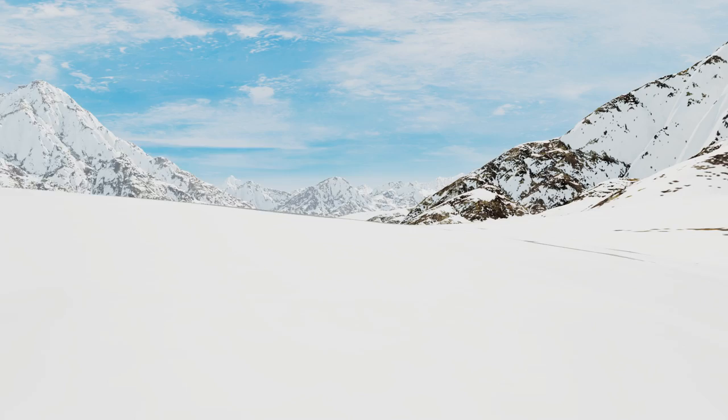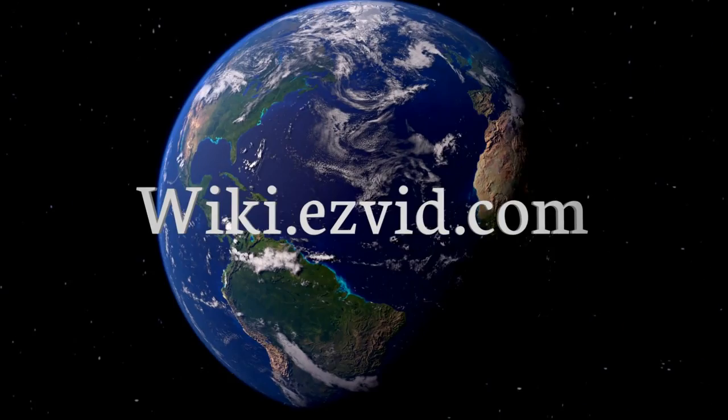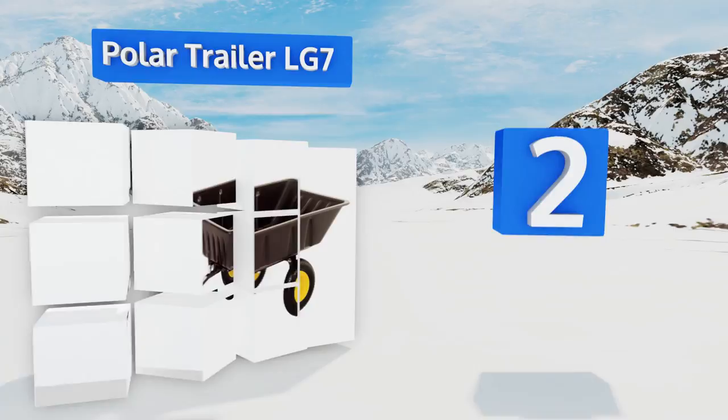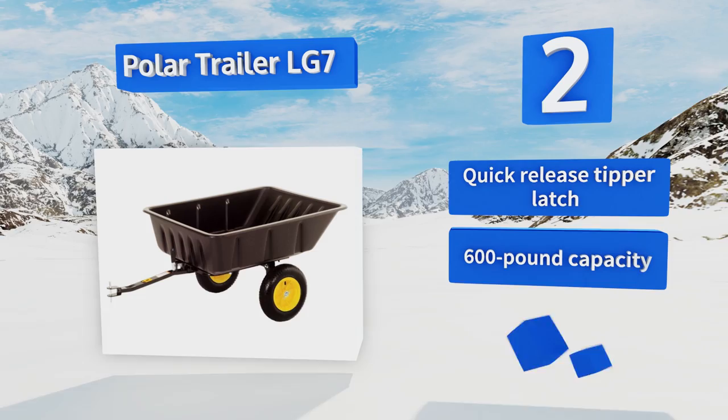At number two, featuring a rugged tubular structure and shielded bearings for superior stability and maneuverability, the heavy-duty Polar Trailer LG7 is tough enough to handle high impact gardening jobs, especially when paired with an ATV or lawn tractor. It's equipped with a quick-release tipper latch, a 600-pound capacity, and a durable polyethylene tub.